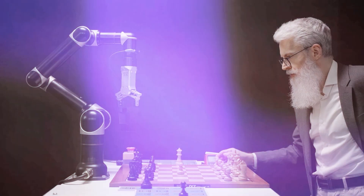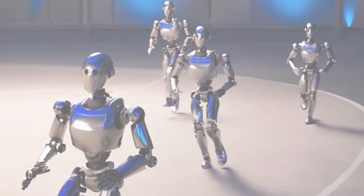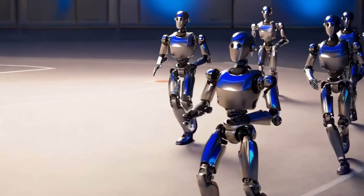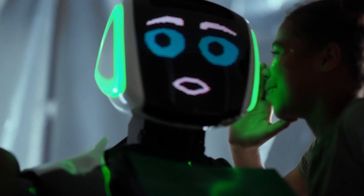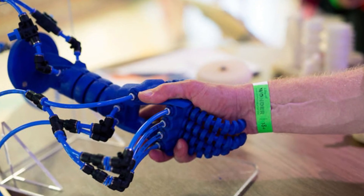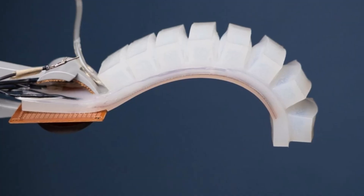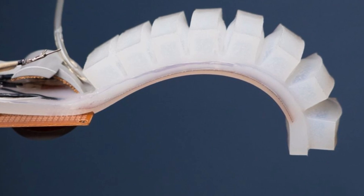To understand how revolutionary this is, let's talk about a core problem in robotics: strength versus flexibility. Traditional robots are rigid — great for structure, but terrible for adaptation. On the other hand, soft robots are flexible, but often too weak or limited in functionality. Engineers have spent decades trying to solve this trade-off, and now we may have an answer.